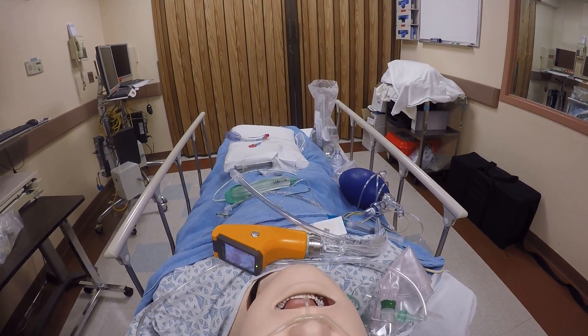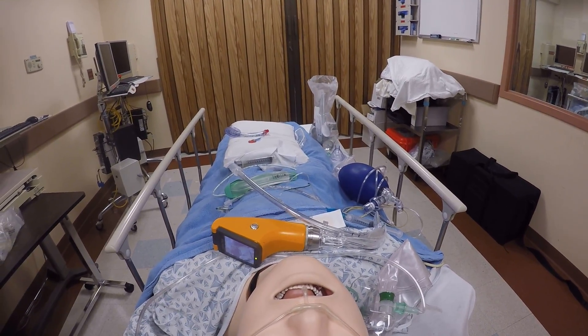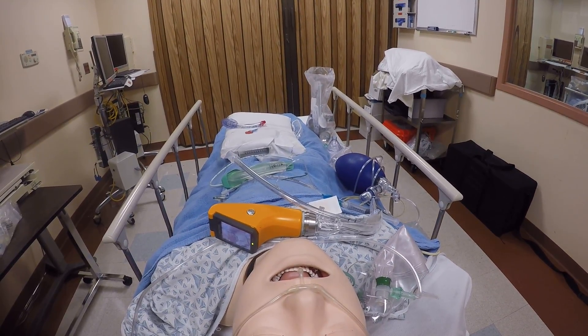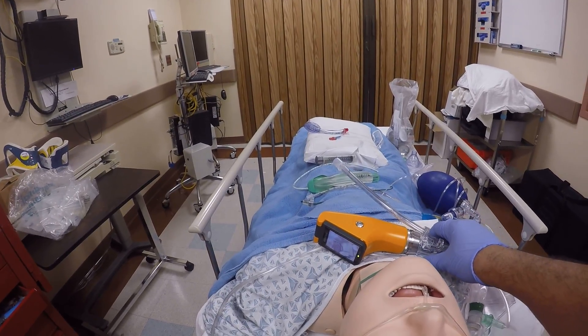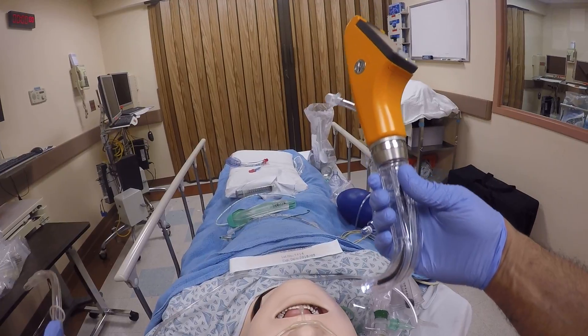Welcome back. Does gastric diversion work? I think it does. Does it work with other channel devices? I've demonstrated in the past with the King Vision that it does, and I think it will work with an AWS device too. Please disregard the phone. I have my AWS ready.